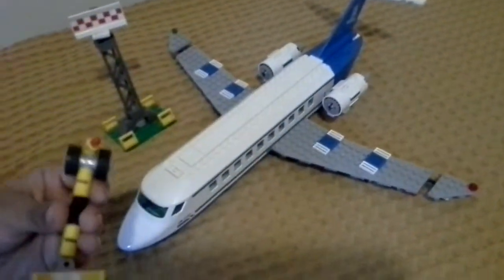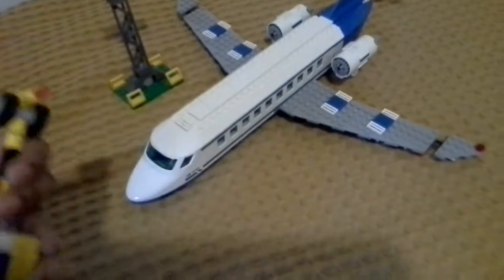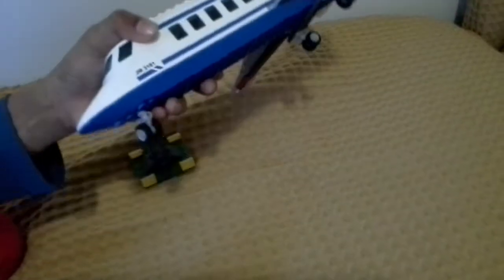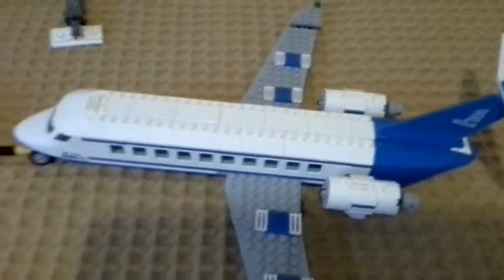We have the truck here. This back wheel — this thing goes under it. I'll show you in a sec. See, there's two seats there. Under the plane right here, see this little hole? You put this in there. As you can see now, it rides like that.